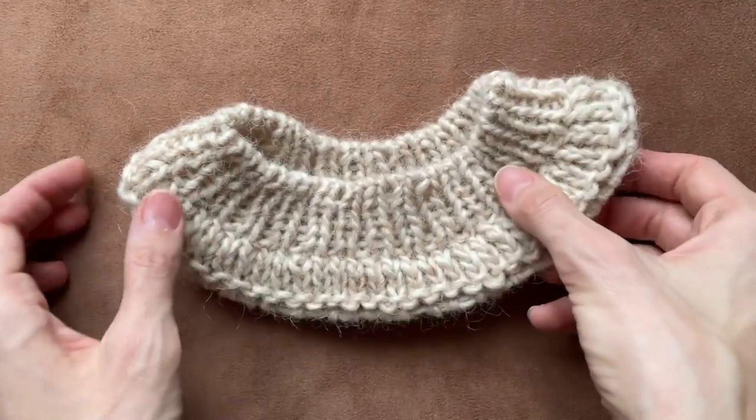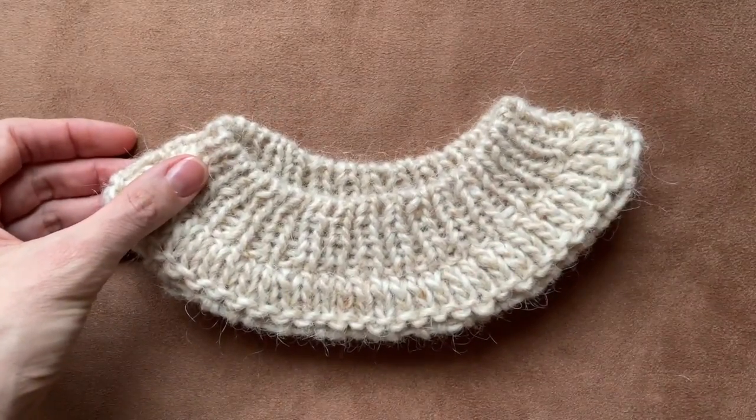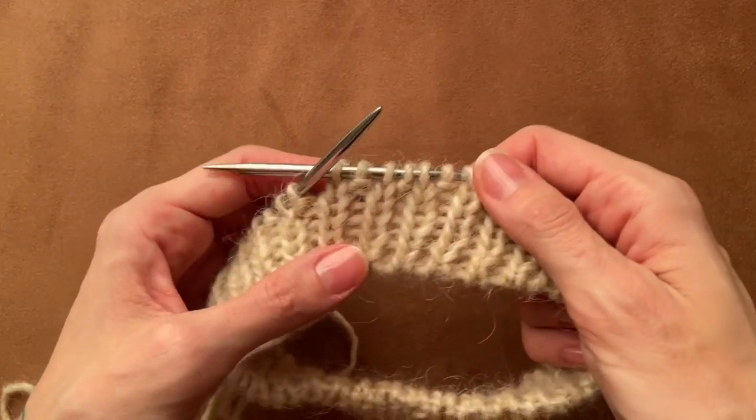Most important, it is super easy to learn. So here I have my neck rib ready and the next row I do is a knitting row.